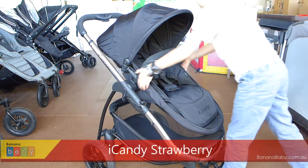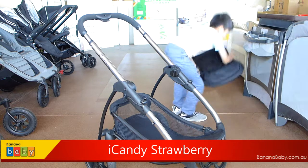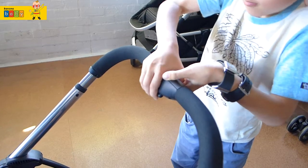Today we are doing a demo. First you take off the seat because it makes it easier. Then click the button at the bottom of the handle and push the button in the handle.